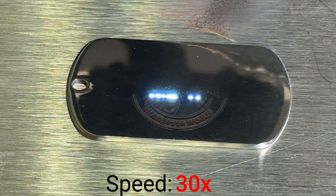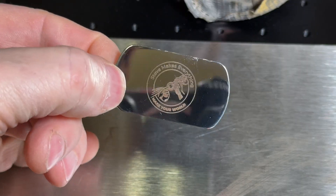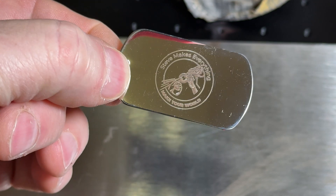Sticking with metals, I took a stainless steel keychain, dropped it down, and put my channel logo on it. Just a threshold engrave, nothing fancy, but it came out crisp, clear, very readable, and I'm quite happy with this.